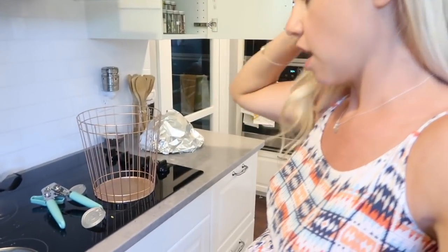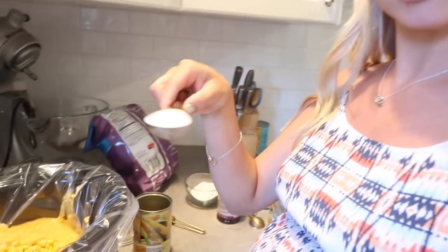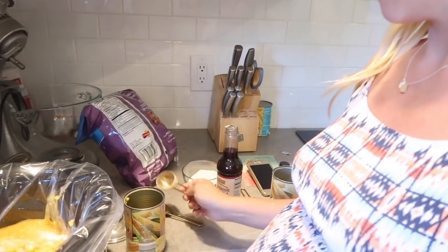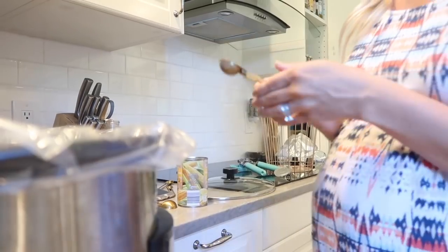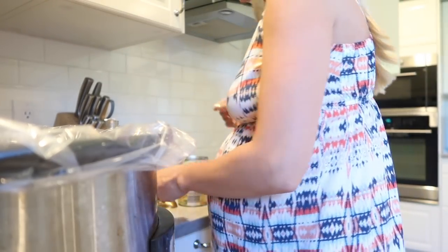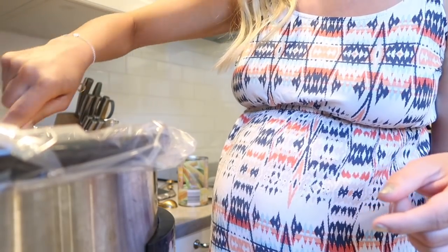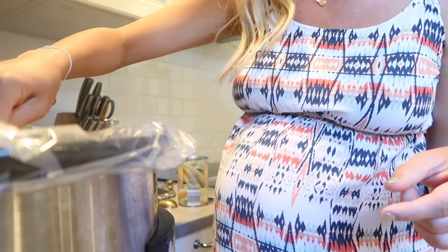I have the chicken in there. If you're doing the chicken, I did salt and pepper mine. Then we're going to add a tablespoon of sugar and a teaspoon of Worcestershire. Just going to mix that all up, and then have it on high for four hours.